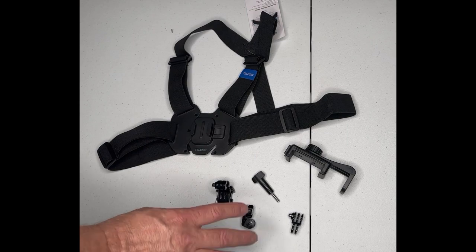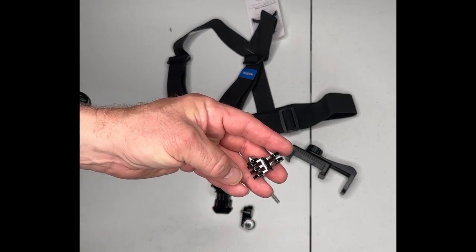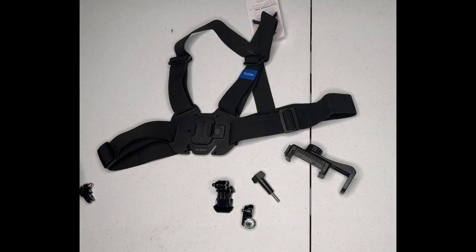This particular one does come with the accessories you see here. The only accessory I won't be using is this piece right here — I believe that's more for the GoPro. This can be used with many different things: an iPhone, a Galaxy phone, an Android phone. It can be used with the GoPro Max, the Mini Hero — which is the four, five, six, seven, eight, nine, ten, and eleven series — and the Insta 360 series.